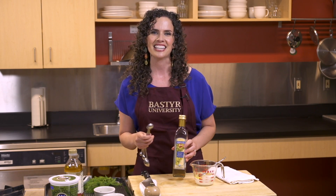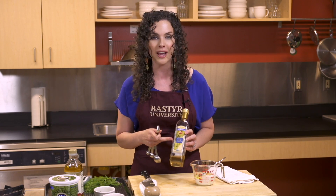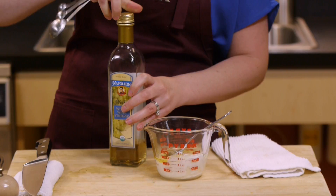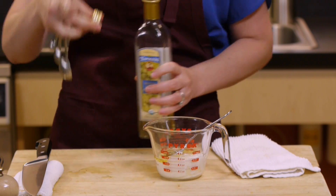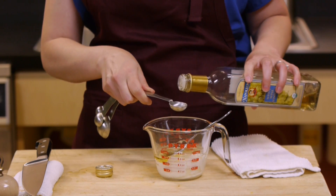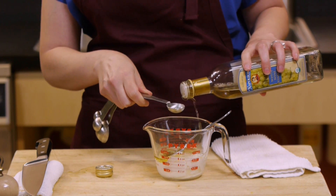Every dressing you make needs some kind of acidity to add a really nice, bright quality. So today we're using a white wine vinegar and you just need about two to three teaspoons — a little goes a long way. You can always start with less and add more if it needs it.